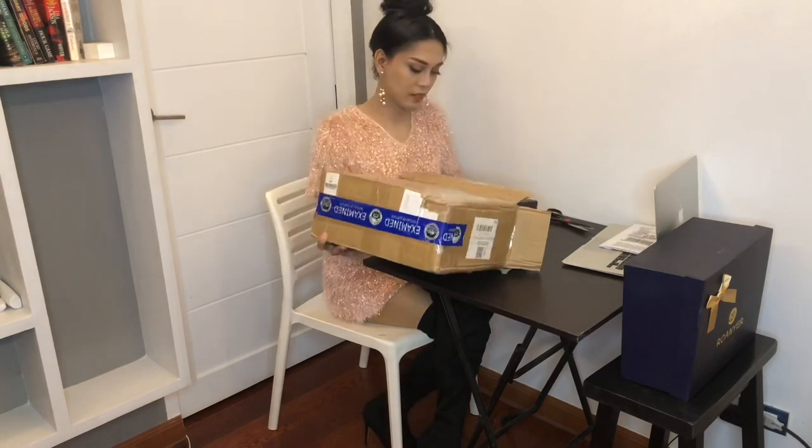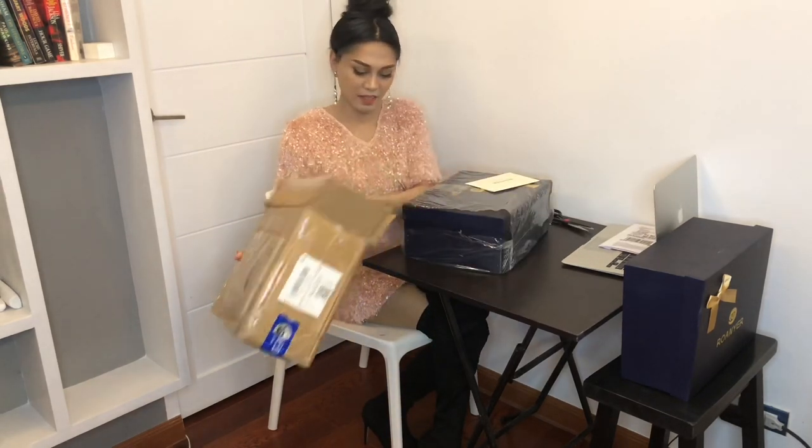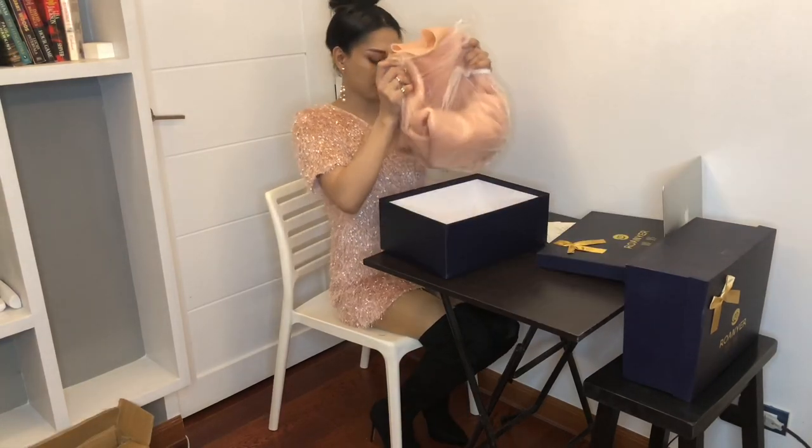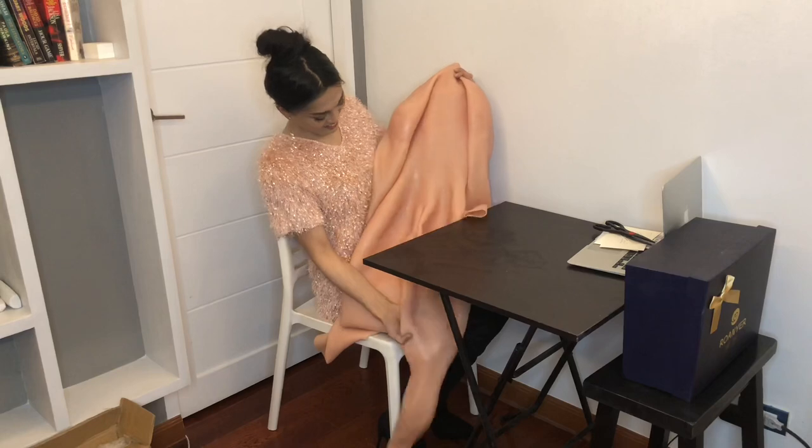Hi guys! Welcome back to my channel. From my previous video, I unboxed a C cup bodysuit with arms and legs from Rouhania Cross Dressing.